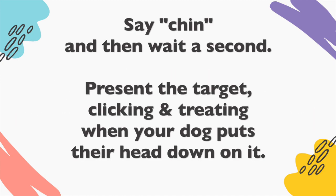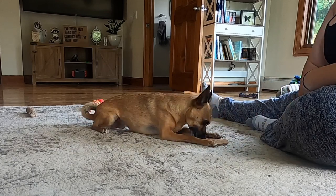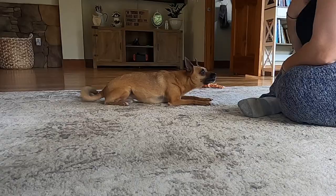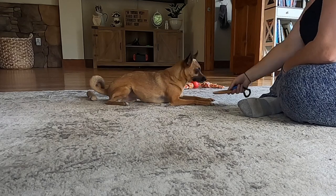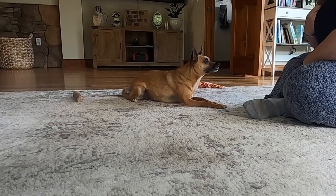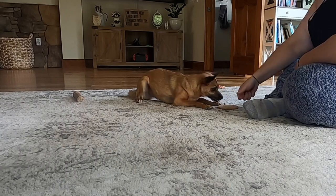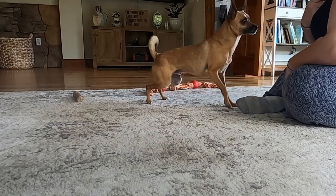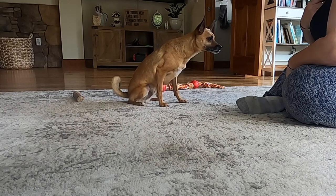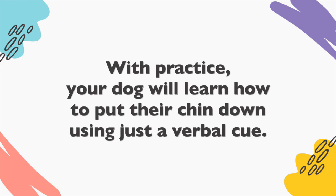Next, add your verbal cue using the same process as described for the luring method. Say "chin" and then wait a second, present the target, and click and treat when your dog puts their head onto it. With practice, your dog will learn to put their chin down using just a verbal cue.